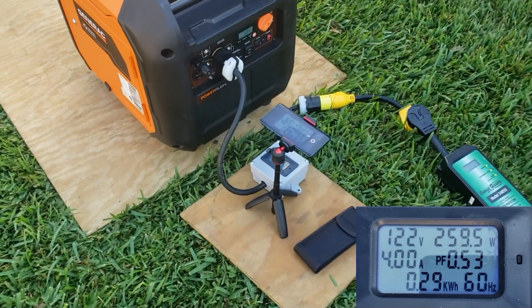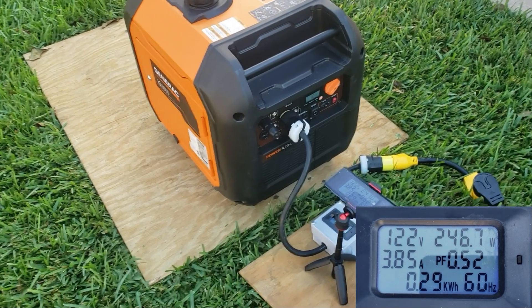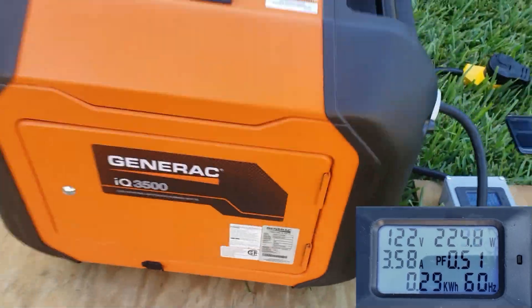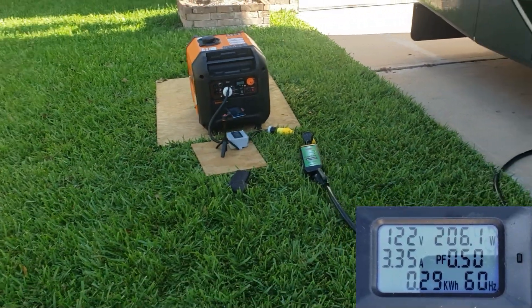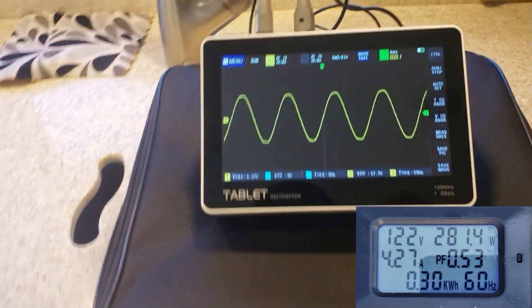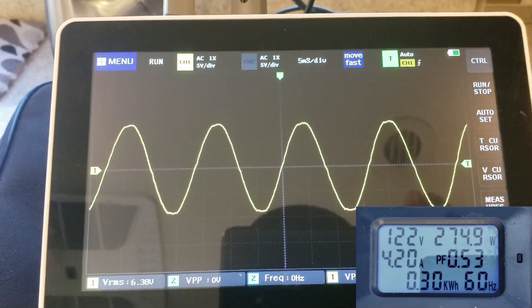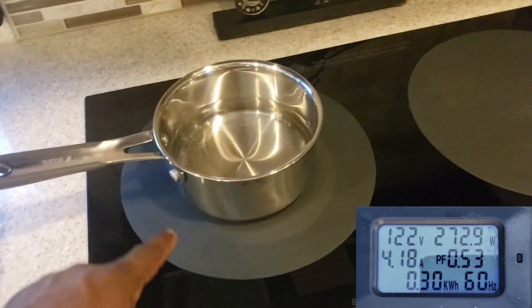Let's head inside the RV. We're going to turn on the refrigerator, the AC, and we're going to try the stove — I've never done the stove with the Generac IQ3500. It's a really quiet generator. Let's get inside and get this test started. First thing — turn on every light. All lights are on. Let's see how clean the power this thing is putting out. Perfect sine wave, real clean sine wave.